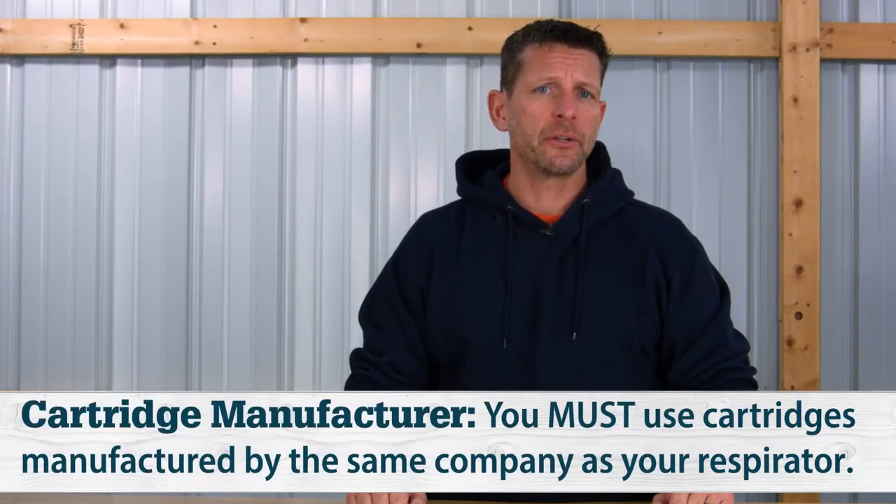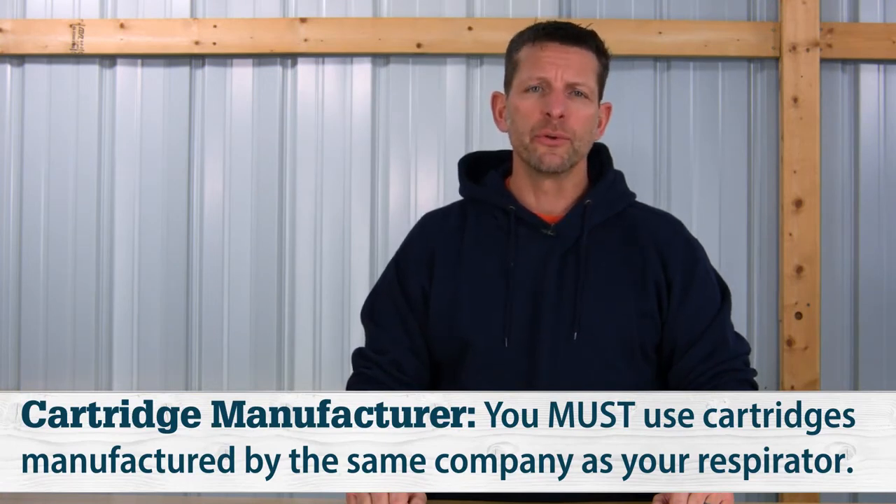Now that you know the type of cartridge you're looking for, you need to ensure the cartridge you use is made by the same company that made your mask. Got a Moldex mask? You need to use a Moldex cartridge. You cannot use a Moldex cartridge on a 3M mask or vice versa.